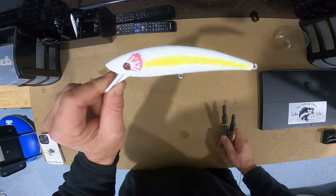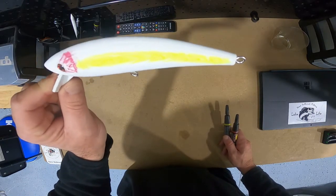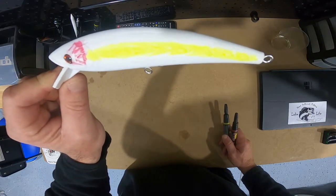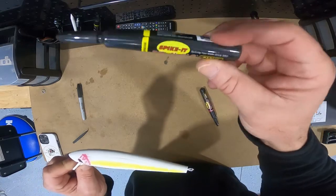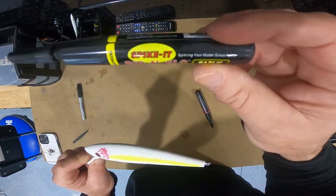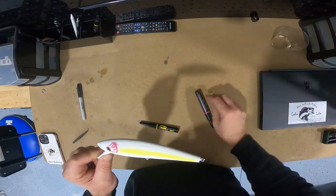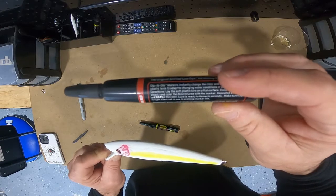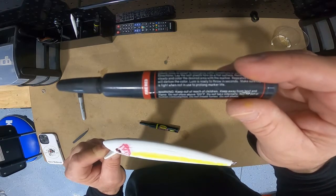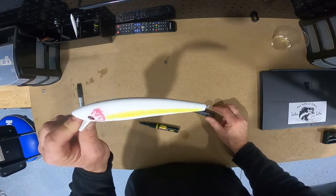That's my paint job. You don't want to paint it while it's got hooks on it or you'll get stuck. I took a chartreuse spike dye — it's got garlic on it — and a fire red marker. You can get them in a pack of four; they come in purple, red, chartreuse, and orange. Next step: treble hooks.